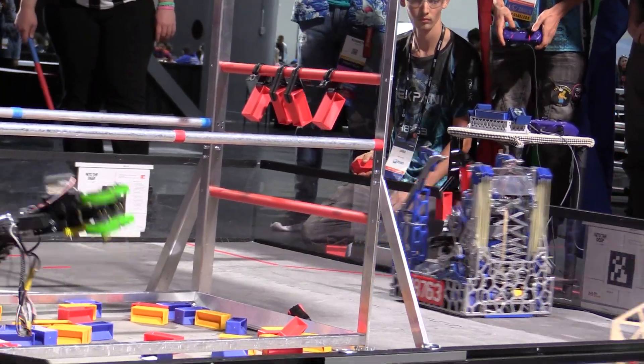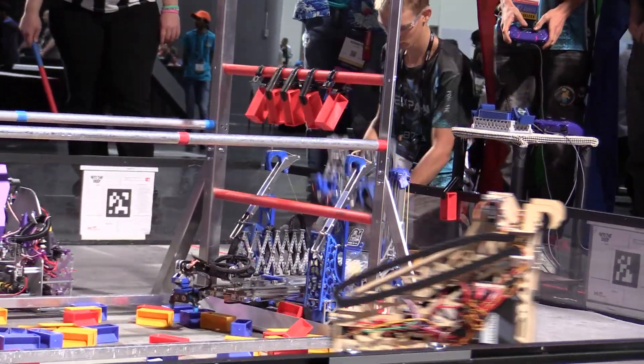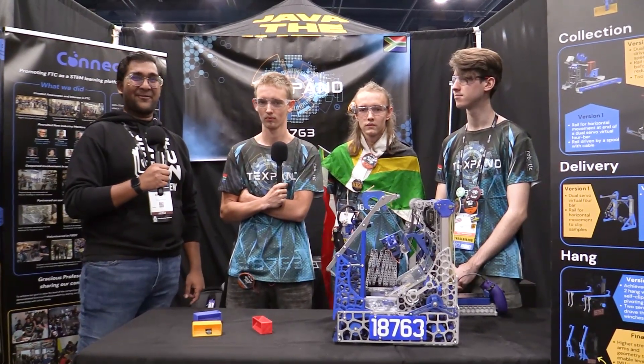Hello everyone, reporting today for Fun Robotics Network. I'm Abbas and with me here is none other than Team 18763 TechSpin from South Africa. They were your 2024 World Champions, currently 6-0, ranked first in the Jemisin division. I am so excited to jump into this Behind the Bot coming up on Fun Robotics.